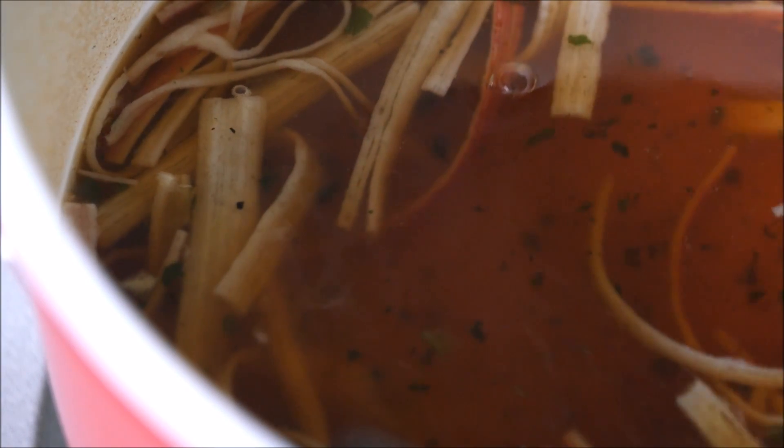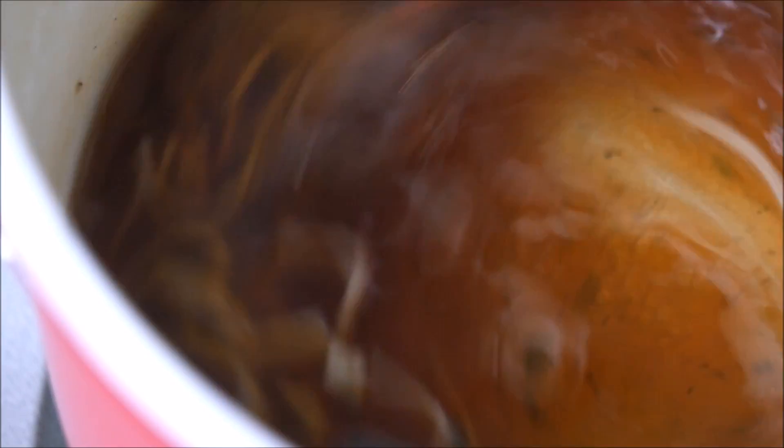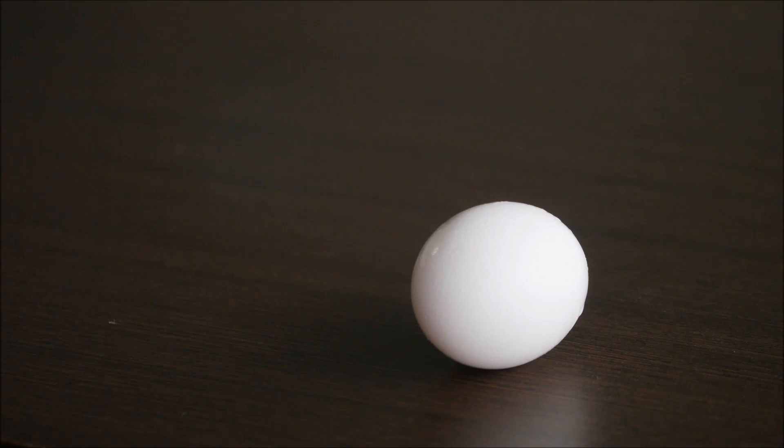I'll get half the egg. I'm going to turn it over. I'm going to cook the egg.